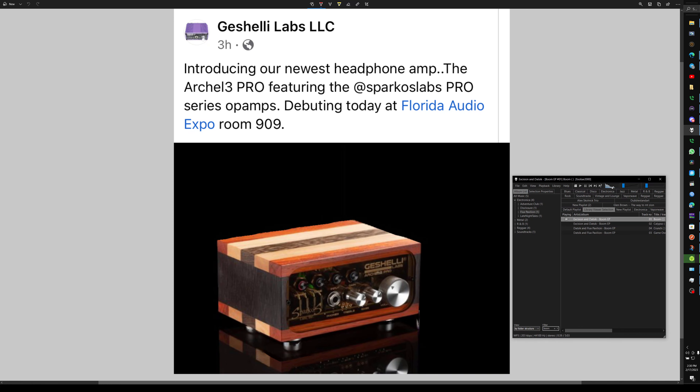Howdy folks! Gasheli Labs did what I wanted, was hoping, was praying for. We have the Archel 3 Pro debuting at the Florida Amp Show today, expo room 909, as you can see on the screen.